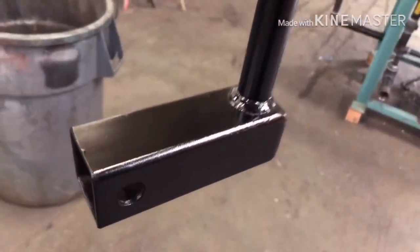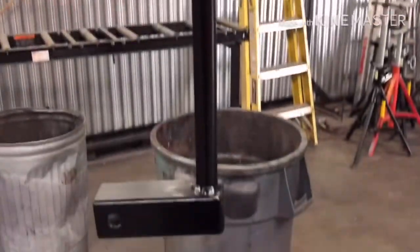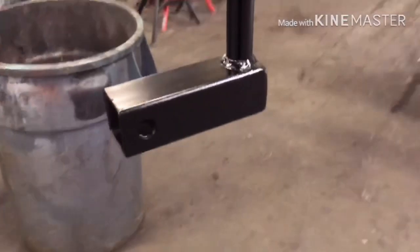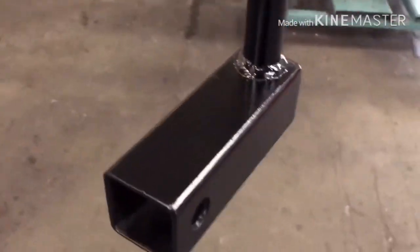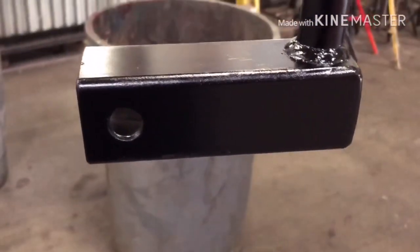This thing is officially done. It's all welded up, I painted it, so right now I've just got it hanging up here to dry. Once it's done drying I'll take it down, throw it on the truck, put the flag on and you guys can check out the finished product. But for right now, you're officially watching paint dry.